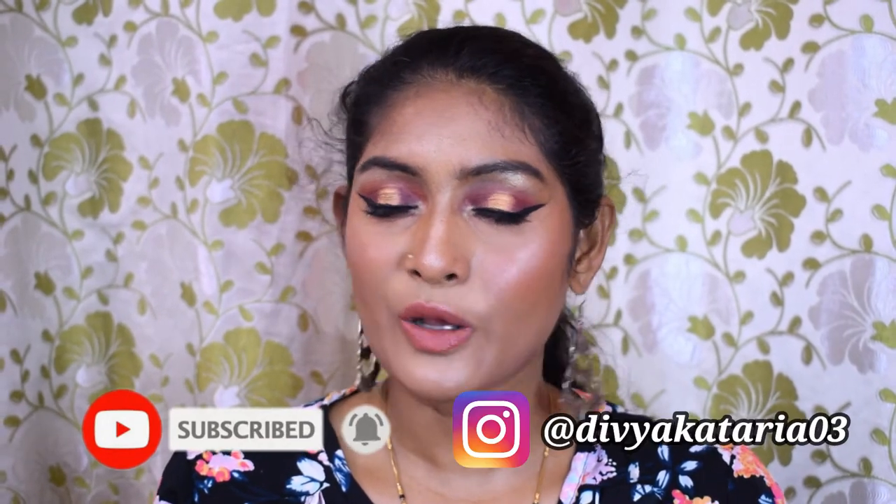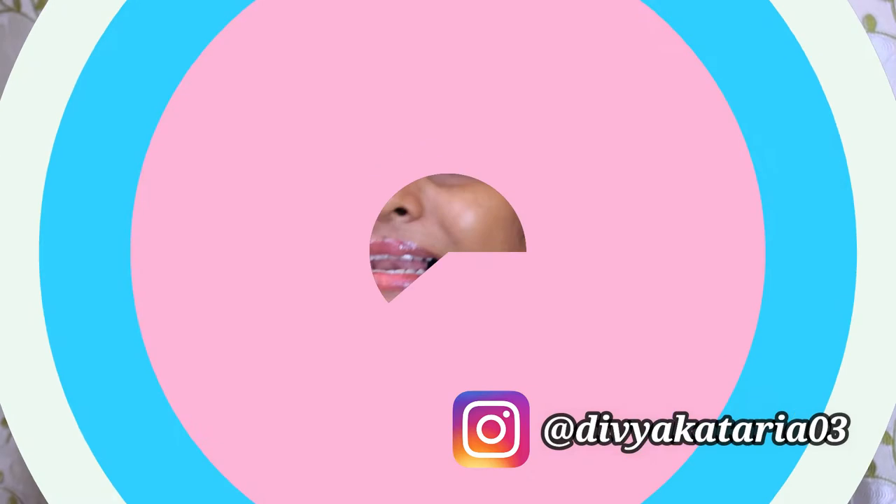Hey guys, welcome back to my channel! For today's video I'm going to create this beautiful brown and gold halo eye look. I know it's a traditional look — I was planning to do something else but I ended up doing this. So let's just roll with it. If you're interested in knowing how I got this look, please continue watching. If you're watching me for the first time, don't forget to subscribe and hit the bell icon for notifications. You can also follow me on Instagram.